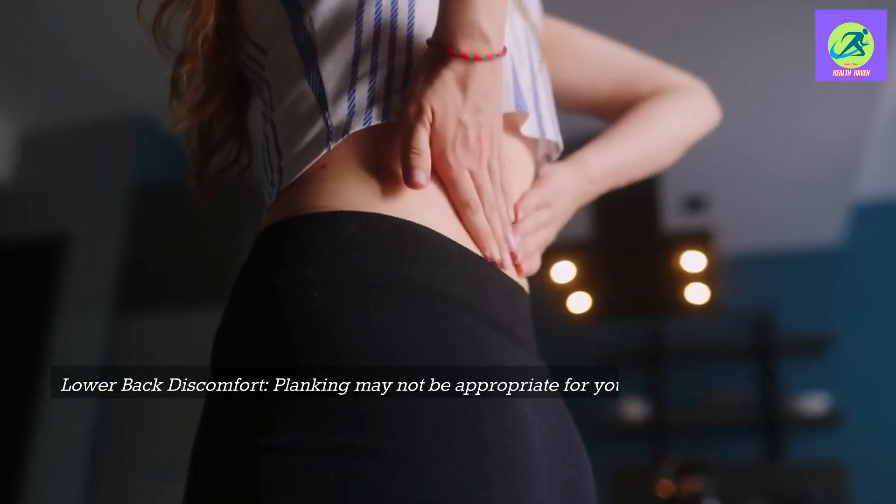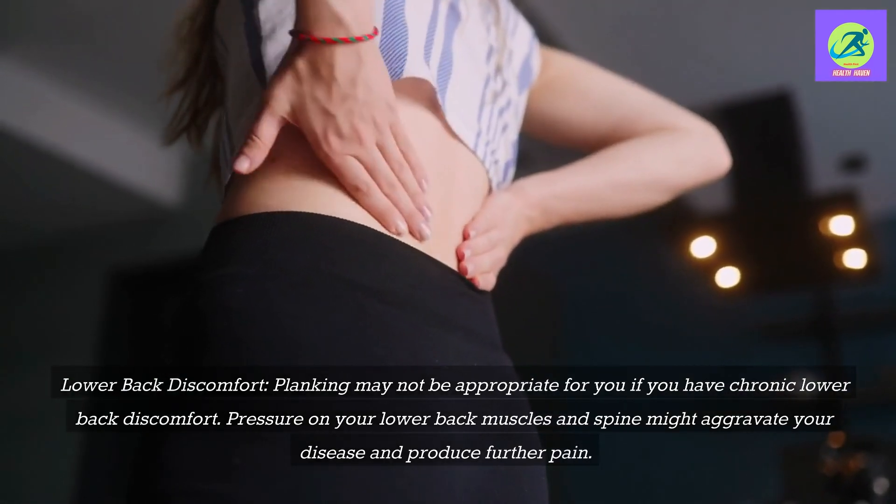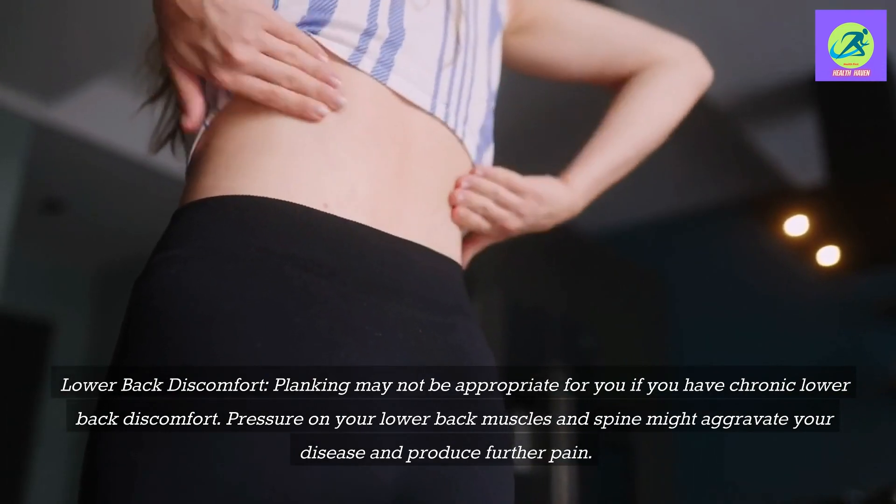Lower back discomfort: Planking may not be appropriate for you if you have chronic lower back discomfort. Pressure on your lower back muscles and spine might aggravate your condition and produce further pain.